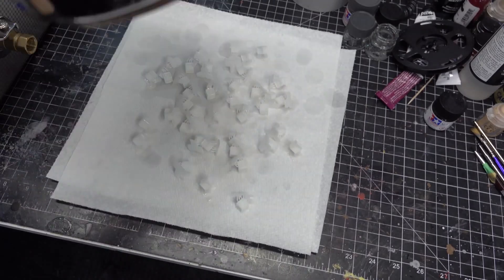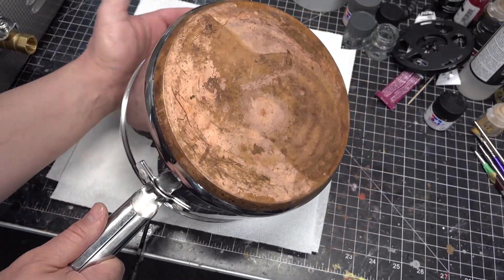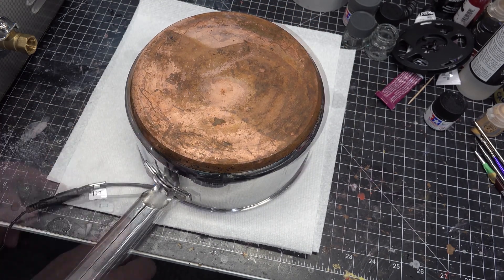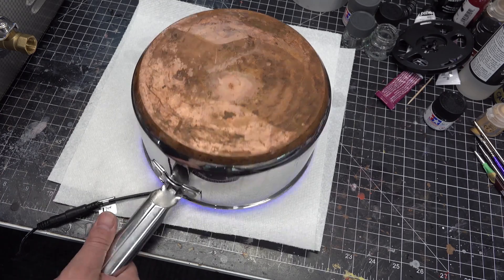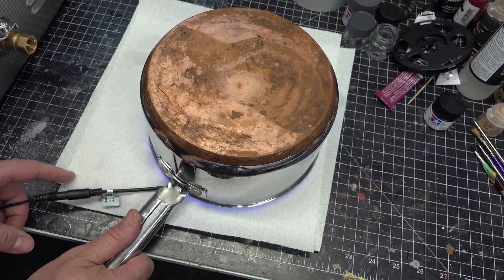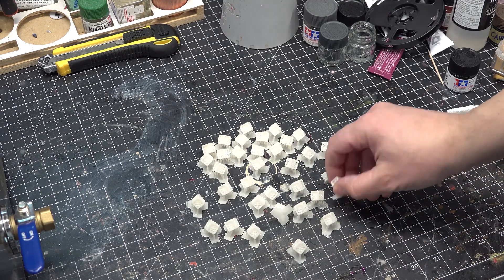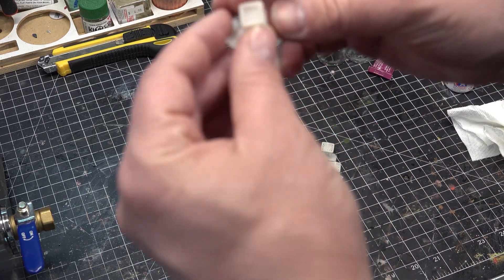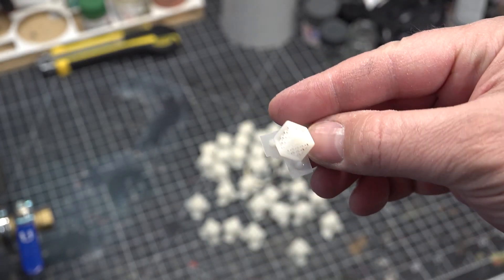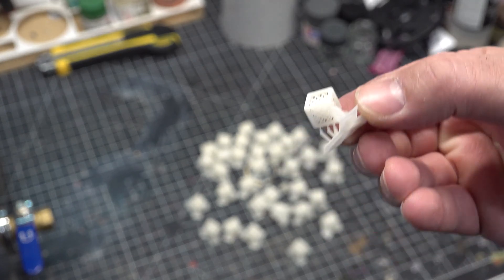They cleaned very well. To cure them, a homemade UV LED pot was used. They turned out great. Now with that out of the way, let's print some fun stuff.